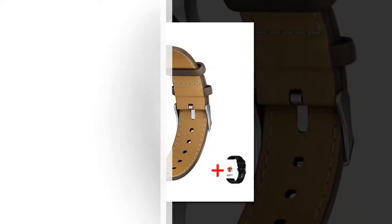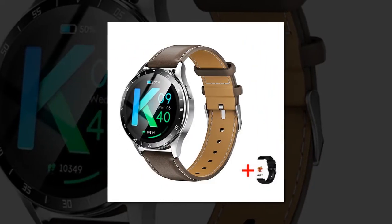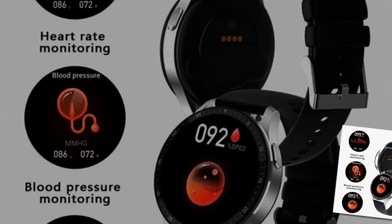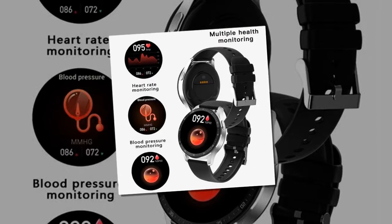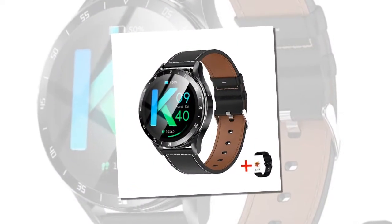Empowering health and fitness features — the X7 goes beyond traditional smartwatches with a comprehensive suite of health and fitness functionalities. Real-time health monitoring keeps track of your heart rate and blood pressure, empowering you to make informed health decisions. Multi-sport modes monitor various activities including steps, distance, and calories burned for a complete fitness overview.